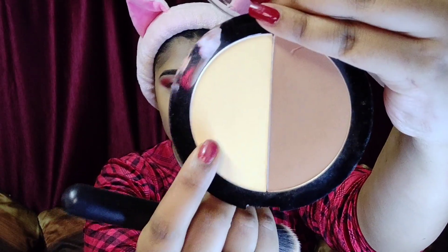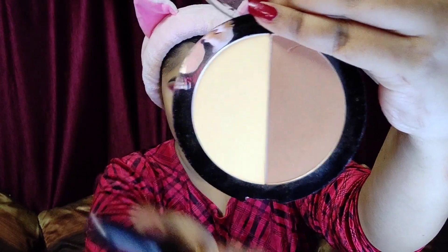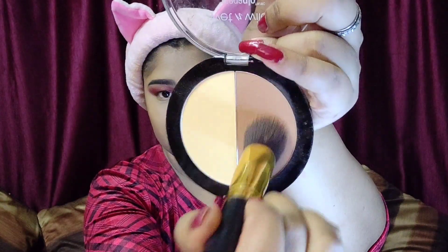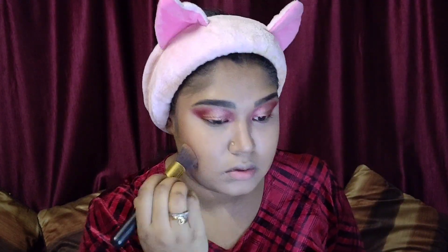After the cream contour, I'll move on to powder contour. I'm taking my Wet n Wild Mega Glow Contouring Palette and using my damp beauty blender to apply the powder under my eyes for a little brightness. Then taking the dark shade, I'll apply it wherever I applied my cream contour to set it.